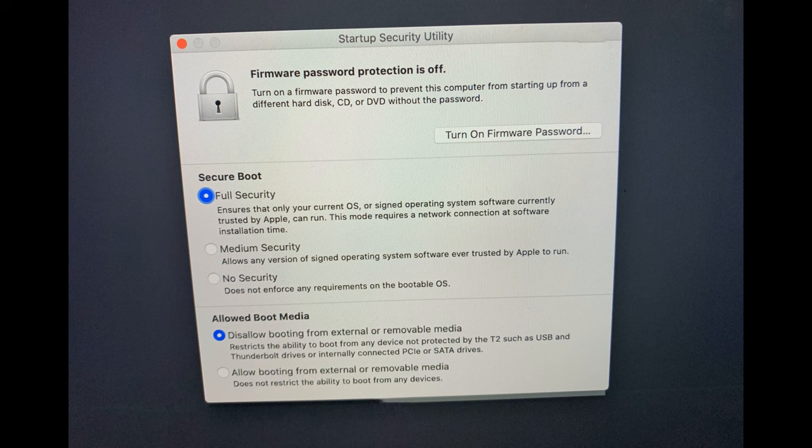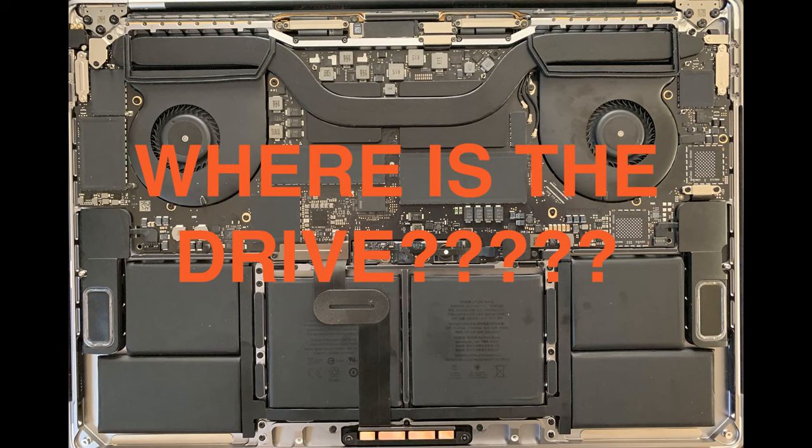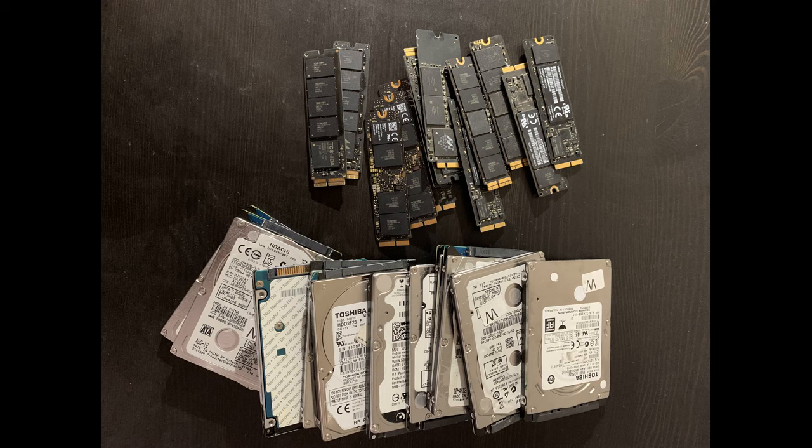As you can see here in the startup security utility of a T2 machine, which you can access in recovery mode, the default setting is to disallow booting from external drives. You have to change the option to do that. And since T2 Macs have no removable drive — just chips on the board — you can't even use the tried and true option of removing and wiping the drive. So if you can't figure out how to wipe the embedded drive, you're stuck.